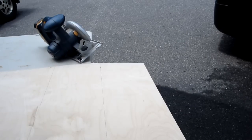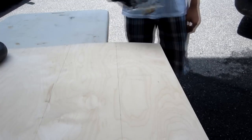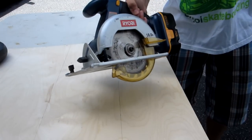The next step is to cut out your material. Make sure your material is clamped down and that you wear safety glasses. I'm using a circular saw for the cut.